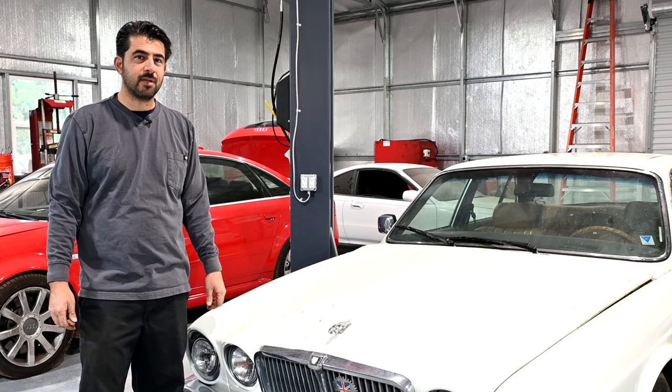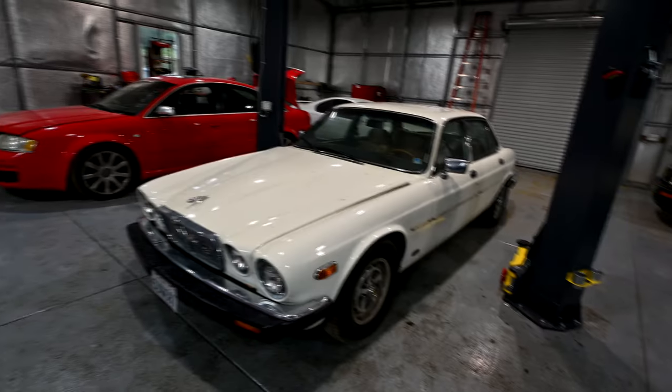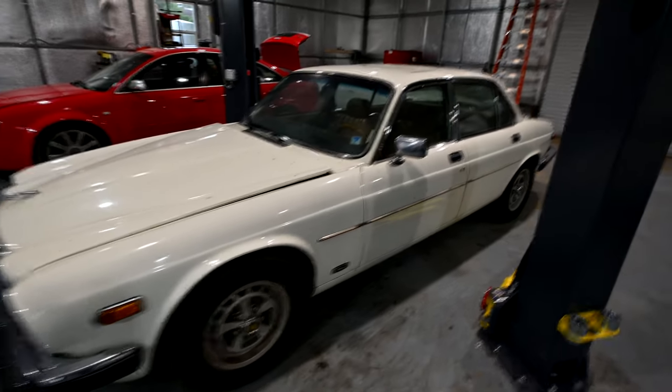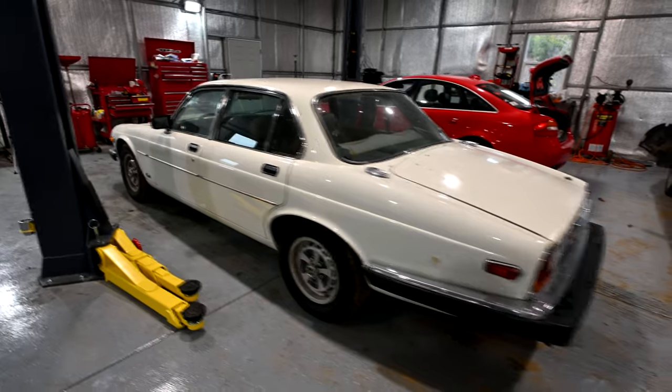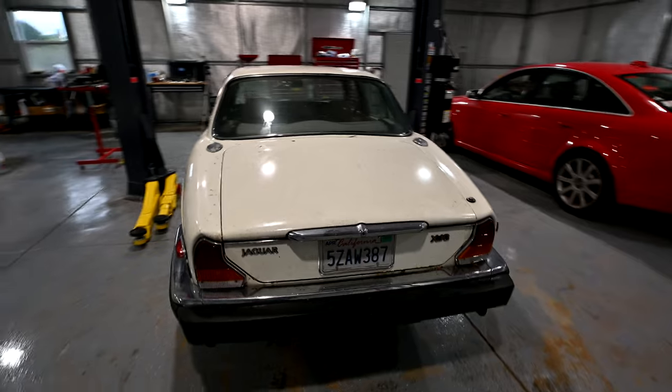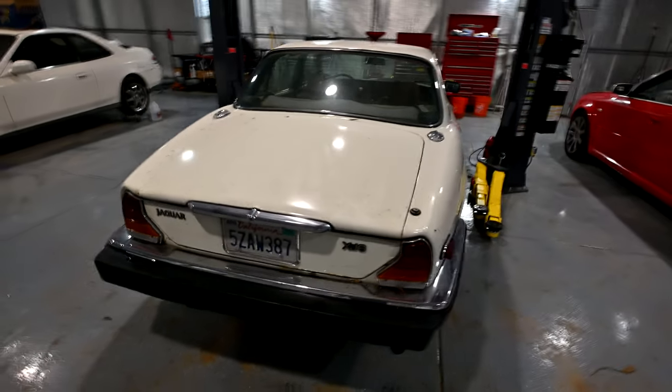Hey, how's it going, do-it-yourselfers? Welcome to the Jaguar project. As I've mentioned before in my previous videos, this is a 1984 Jaguar XJ6. I got this car not too long ago at an auction. We're going to see what's wrong with it, fix all the problems, and then sell it and hopefully make a little bit of profit.